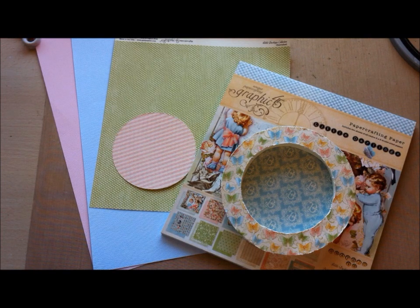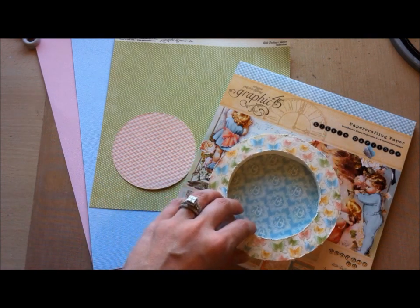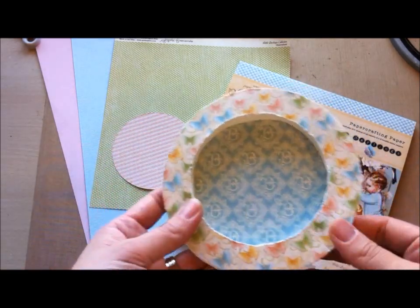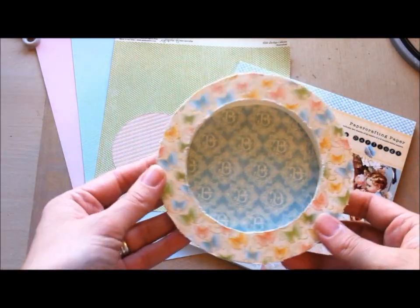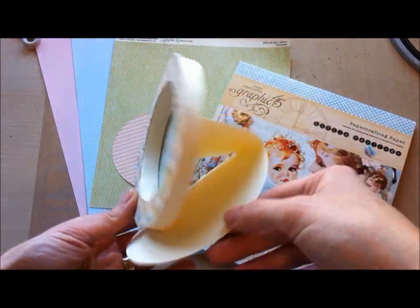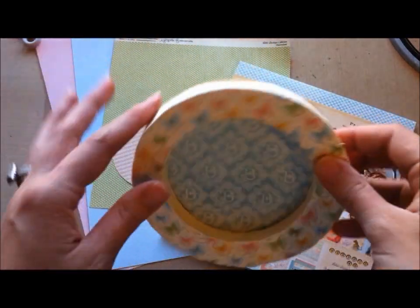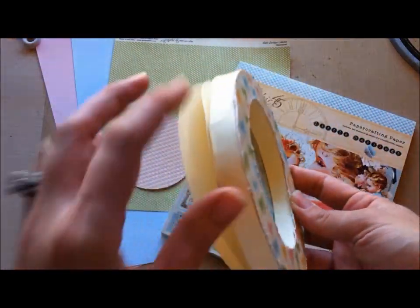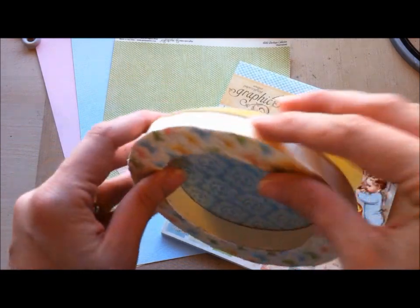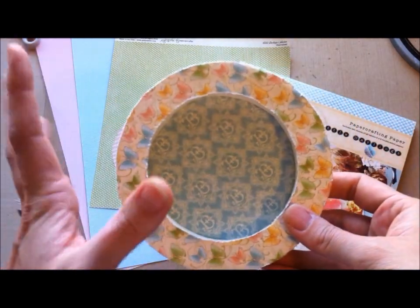Hey you guys, welcome to part two of my circle shadowbox easel card tutorial. This is the decorating part where I'm going to be embellishing this fun card. So if you watched part one, you watched me construct the base of this shadowbox easel card. And now we are going to make it all nice and neat looking and get rid of any imperfections by embellishing it.